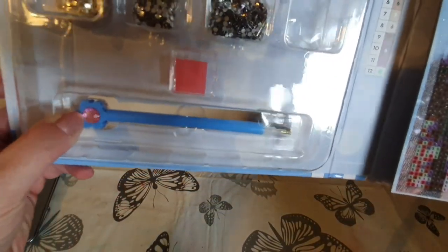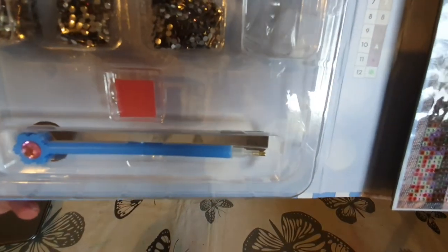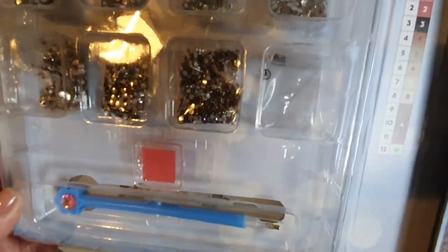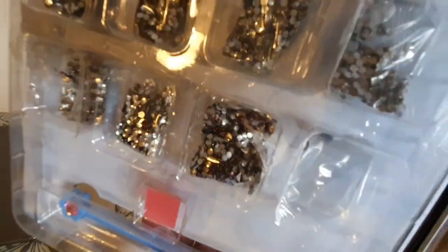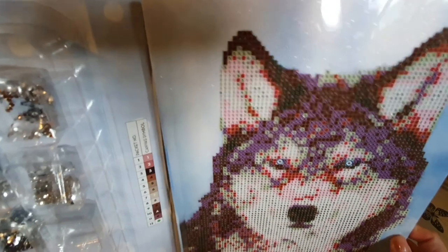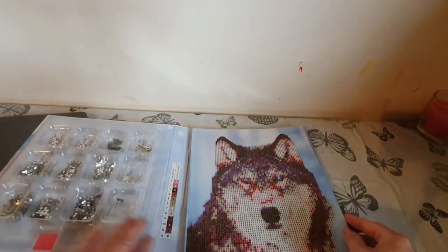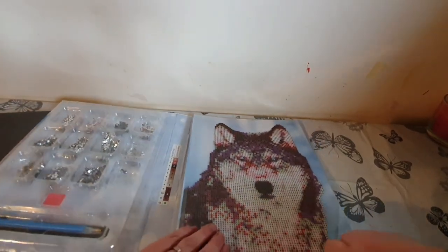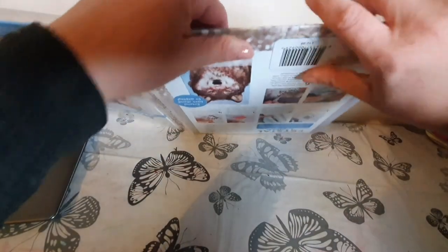We have got the pen which reminds me of Frozen actually — it's like Elsa's wand — and you've got your wax there as well. So far so good, it looks like there's everything we're going to need. Number 12 must be the eyes because there's only two of them. Let's take the canvas out and have a proper look.